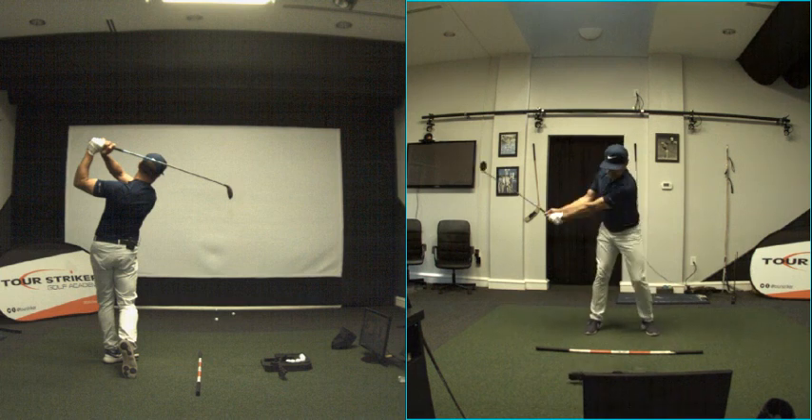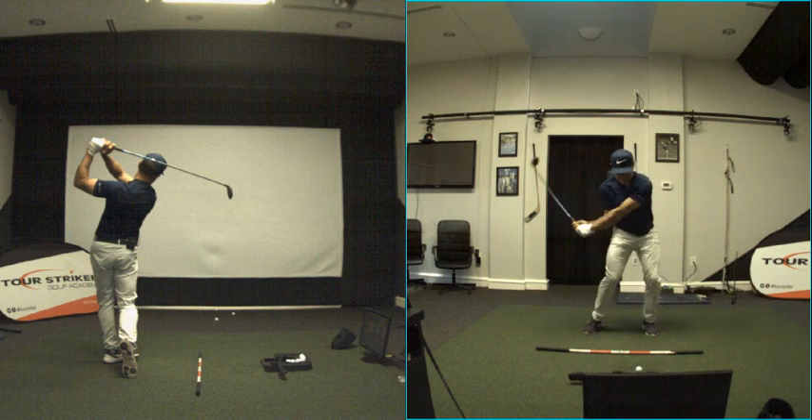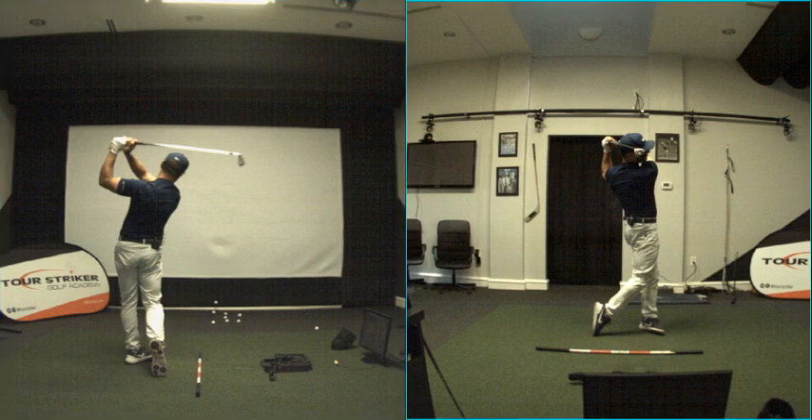Everybody wants consistency, everybody wants that. I don't want to be thinking over the golf ball. When you get organized for your athleticism and rhythm — which is probably faster than you think — you're way more capable of an athlete than you give yourself credit for. You're going to start to really be the unconscious ball striker that you want to be.